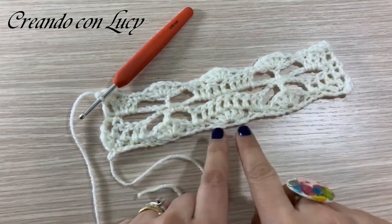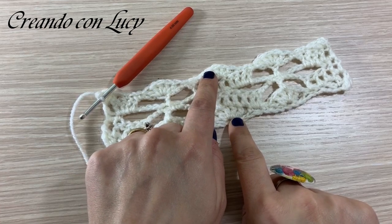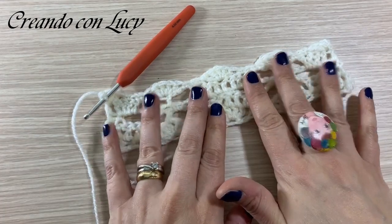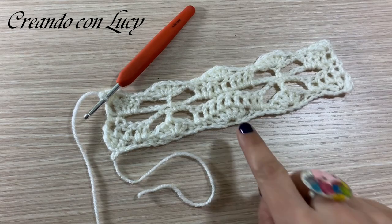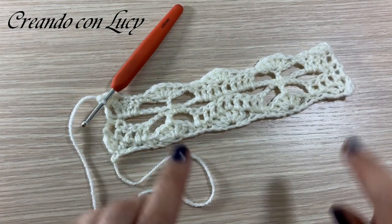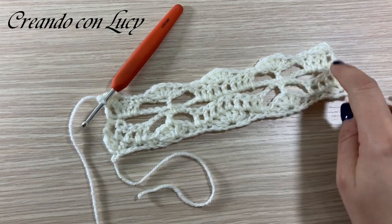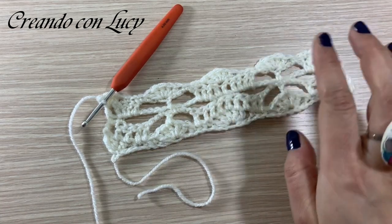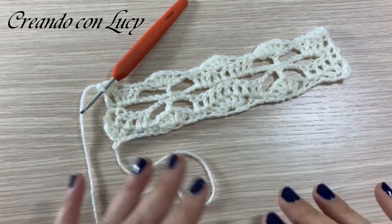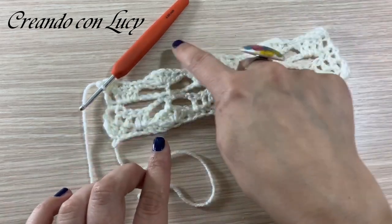Così abbiamo riprodotto quello che era il nostro primo giro. Adesso dobbiamo semplicemente ricreare il secondo. Lo facciamo insieme ancora una volta e poi potete proseguire da sole, perché la lavorazione è composta da questi quattro giri - sono sempre i soliti quattro giri che si ricompongono. Vi consiglio di calcolare ogni catenella e ogni maglia come una maglia, contatele tutte, altrimenti potreste confondervi.